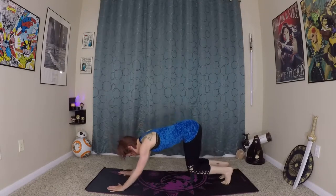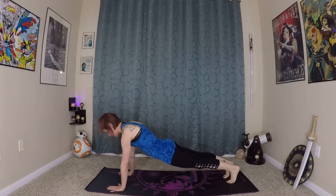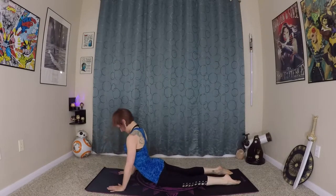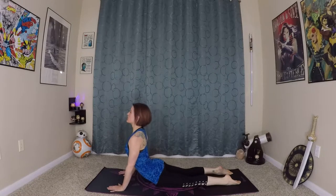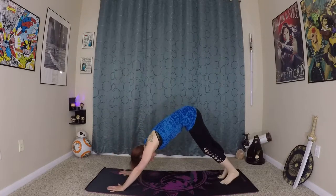From here, bend everything — bend your elbows and knees and wave yourself forward to your plank pose. Come onto your knees, lower through your chaturanga. Inhale here, prepare, exhale, roll yourself in and up. Long through the spine, long through the crown of the head into a cobra. And exhale back to downward dog.